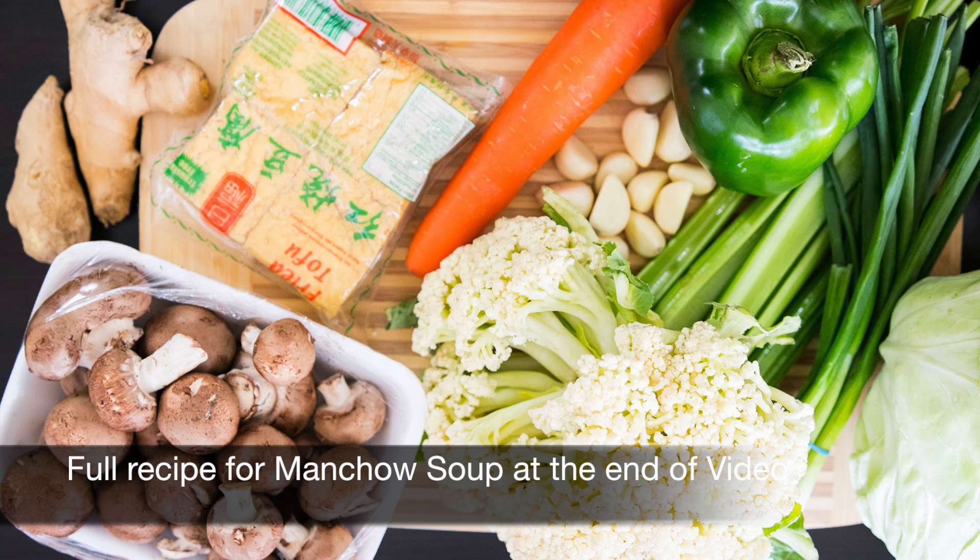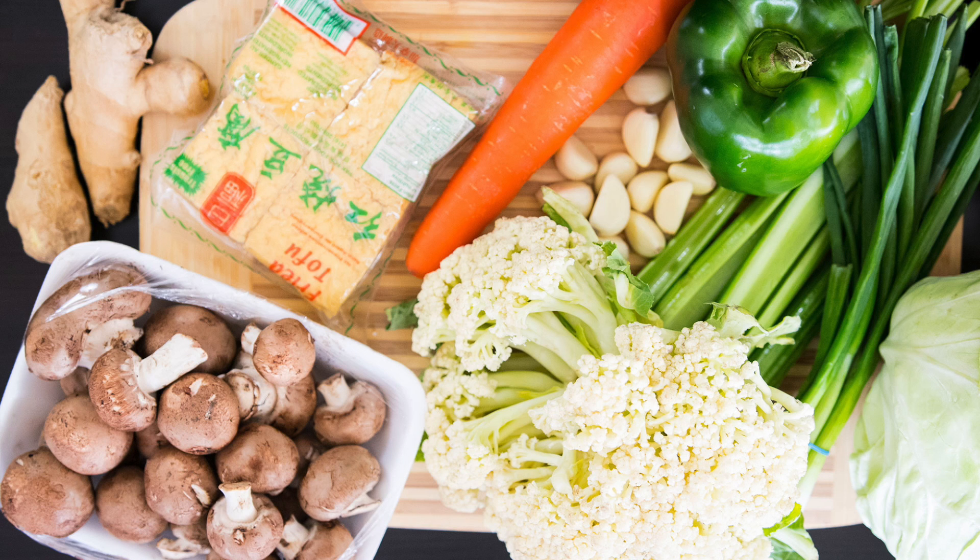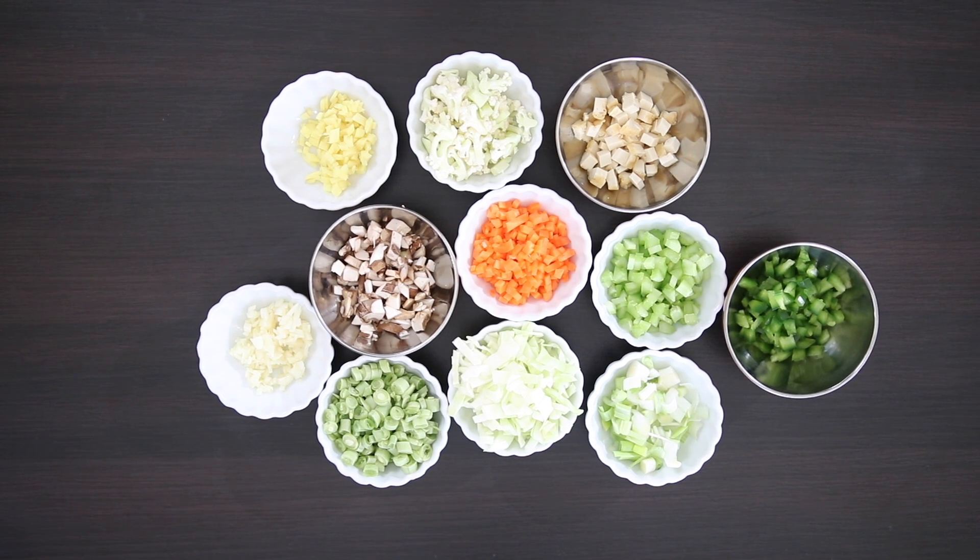I started off with some stellar ingredients like garlic and ginger, fried tofu, mushrooms, carrots, spring onions, cauliflower, green beans, cabbage and green pepper. For my Man Chow Soup recipe I only needed a little bit and didn't want to waste the rest.